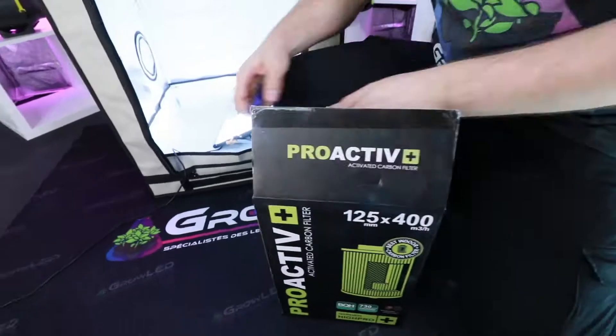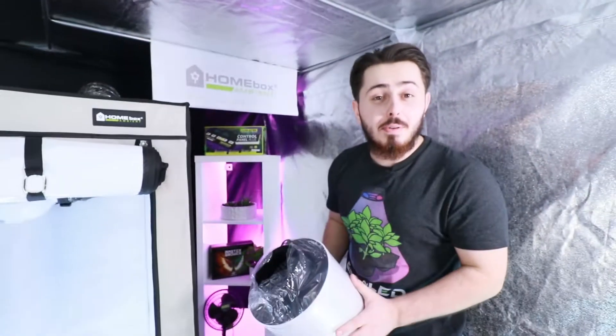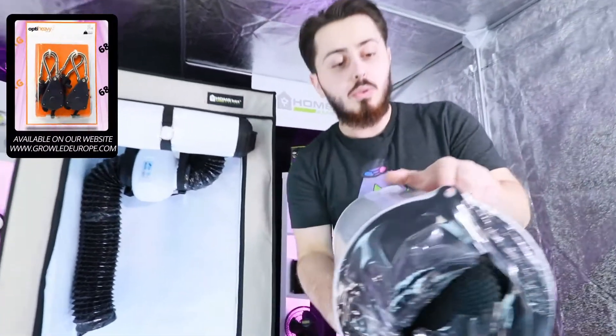As you may have noticed, the carbon filter is sold alone. You can hang it with the strap supplied with the box, or you have holes especially made for carabiners.